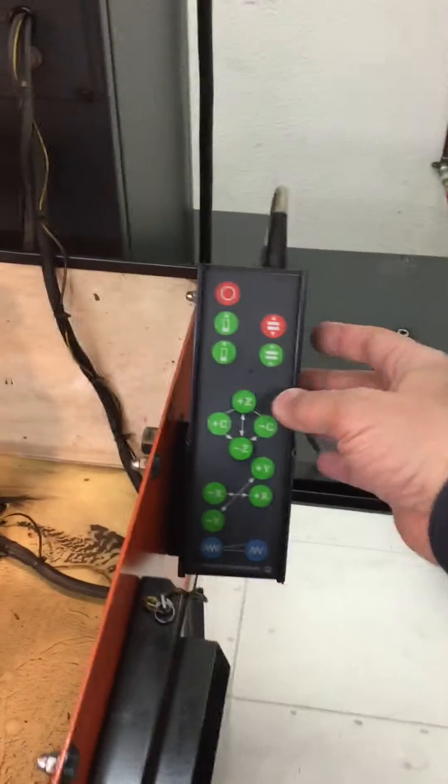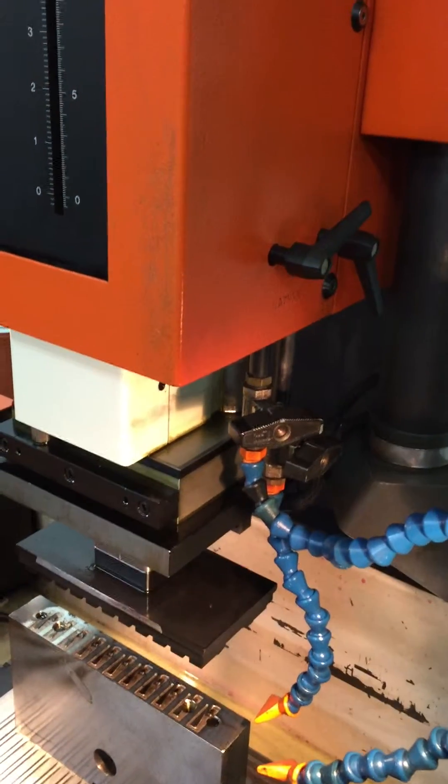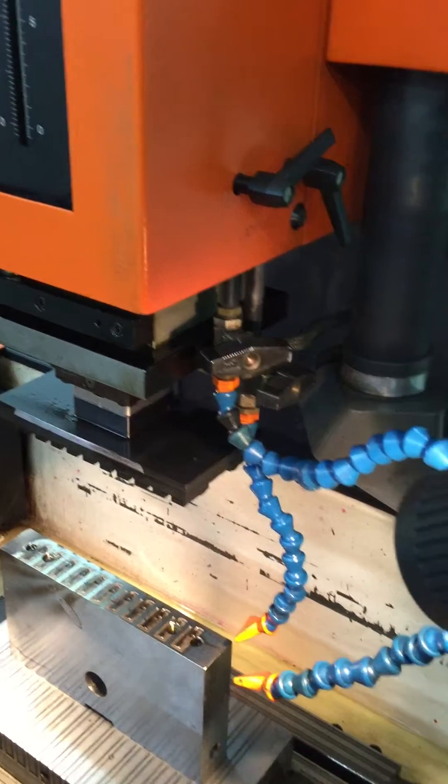We come over to the pendant and we will move the Z all the way home. You can see it's moving home. We want to go all the way until it hits the soft limits. That is home.